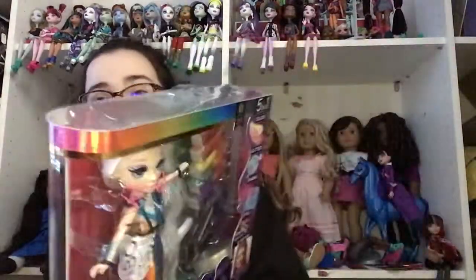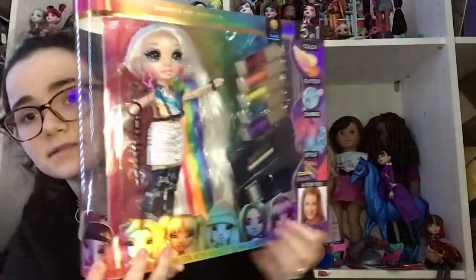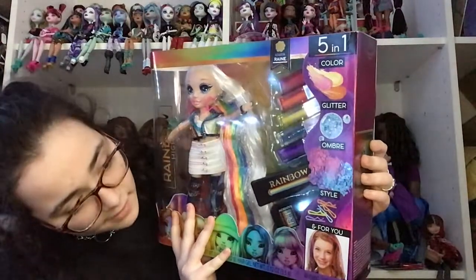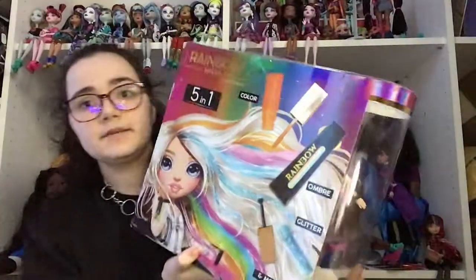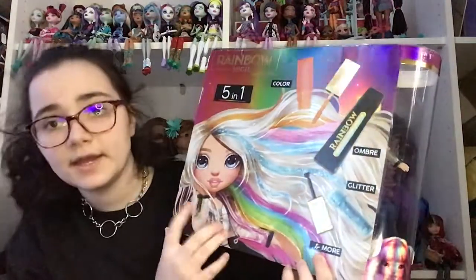Okay, I'm gonna show you the box. It has the girls down at the bottom and it wraps around back to Violet, because Violet was in the beginning and she's also at the end. The package says 'Color Glitter Ombre Style,' and it has a picture of a girl at the bottom. The back of the box says 'Five in One: Color, Ombre, Glitter, and More.'